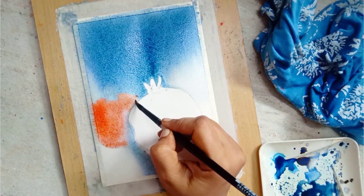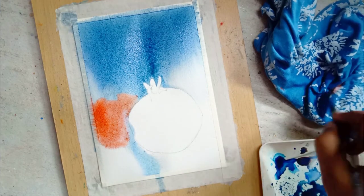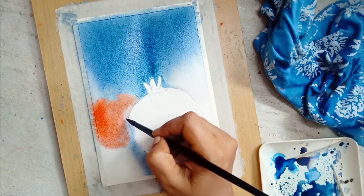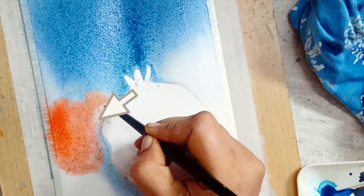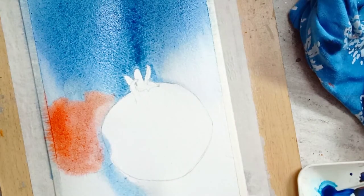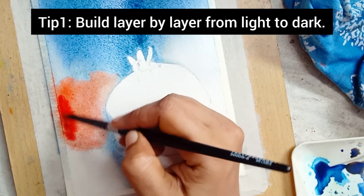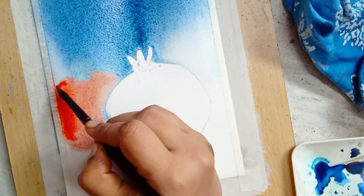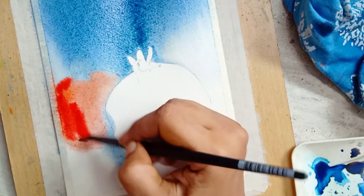I used vermilion to paint the pomegranate. I also mixed the vermilion with a small amount of verde and green to desaturate the red color. I am lifting the pigment in a particular area to show the highlight part of the pomegranate. Now I'm adding a third layer using vermilion, and my paper is still wet.